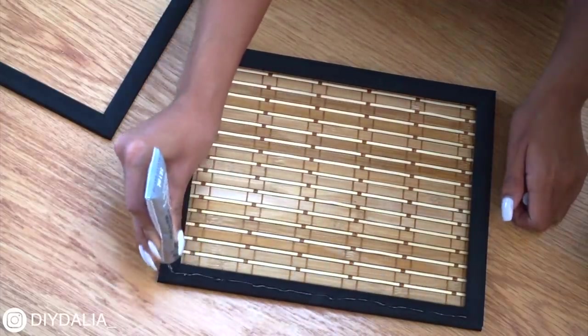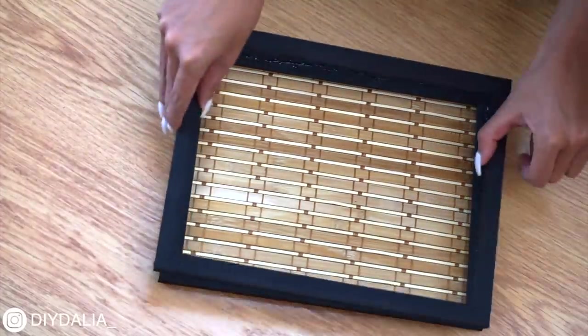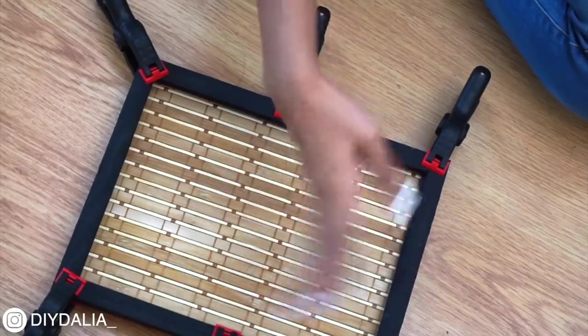I used some clamps to hold it in place, but you could just use a heavy book or a box or whatever you have. After that dried, I flipped the tray over and applied another layer of E6000 along the frame and glued the second frame on top. This basically created a higher edge to the tray and made it look really professional.